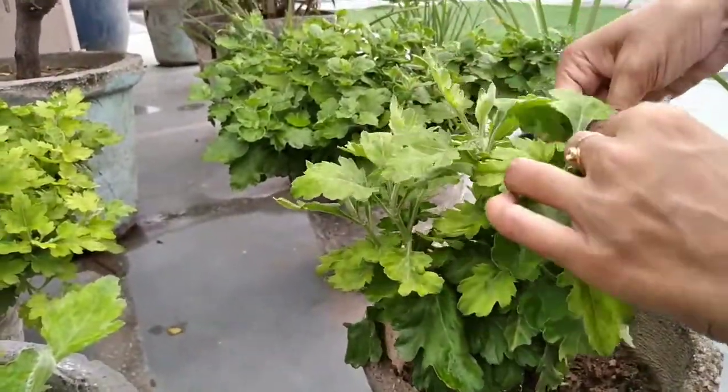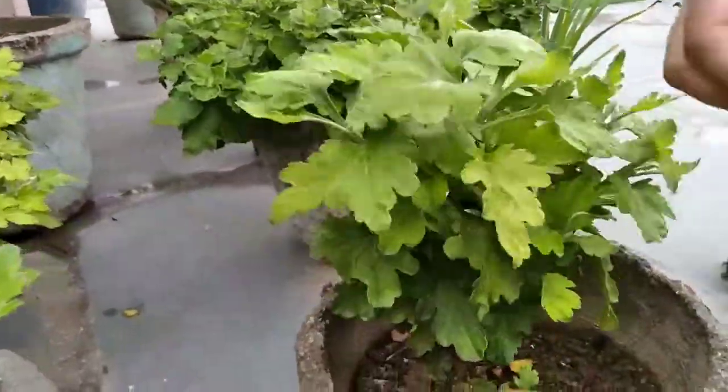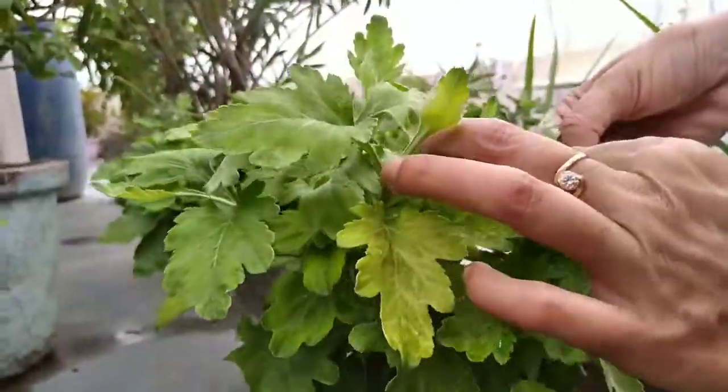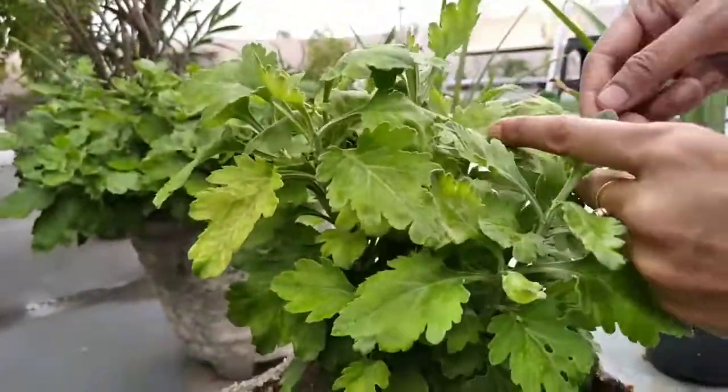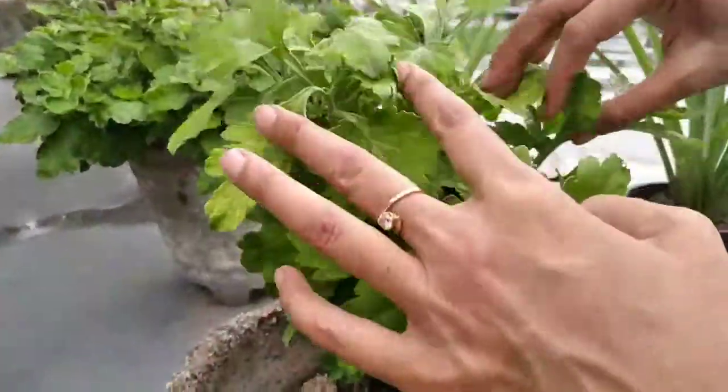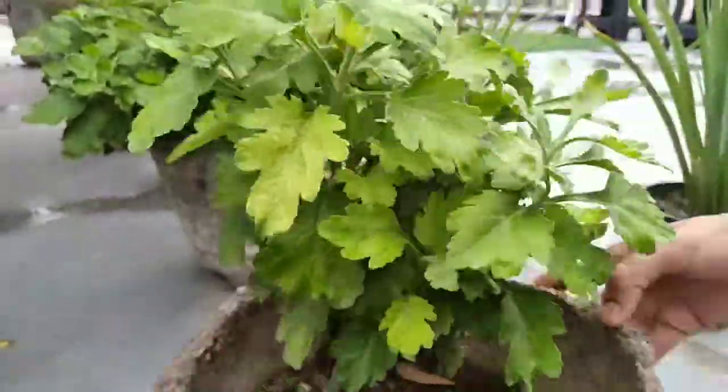The first tip is to place your mums in a sunny area in your home. Find a window that allows lots of sun and be sure it gets at least 4 hours of direct sunlight.